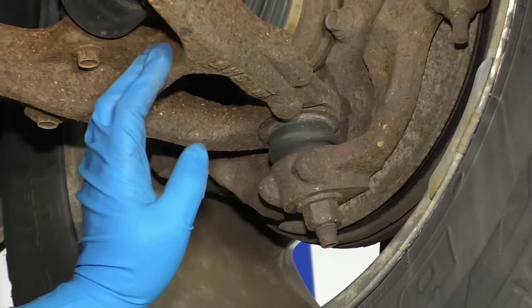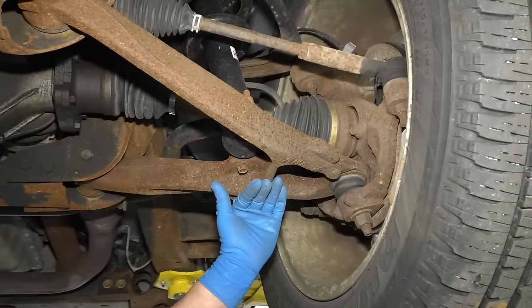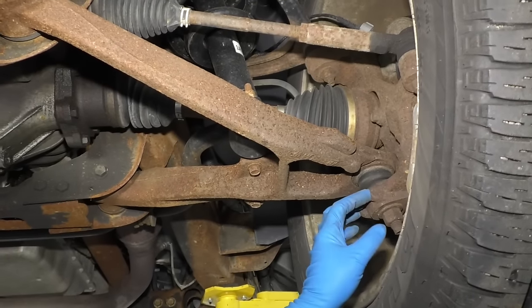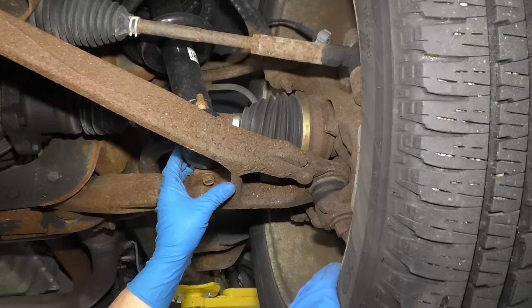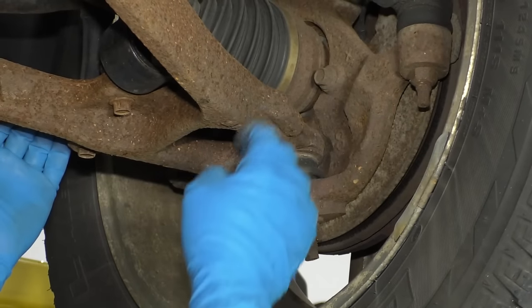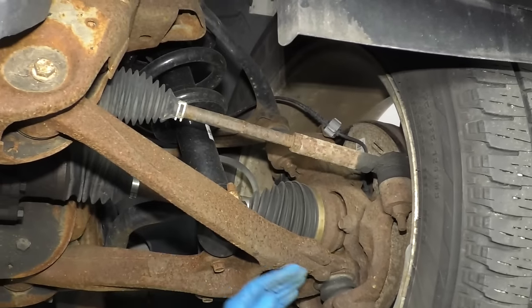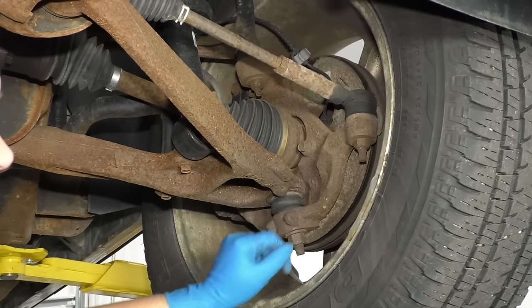This right here happens to be a load-carrying ball joint. What that means is the weight of the vehicle is on this control arm and it pushes down on the ball joint, and that is what holds the vehicle right there. To check this lower ball joint, we actually need to raise the suspension a little bit. We need to take the weight off that lower ball joint because right now the spring is pushing down on the lower control arm, which is pushing it down so it's nice and tight against that knuckle.